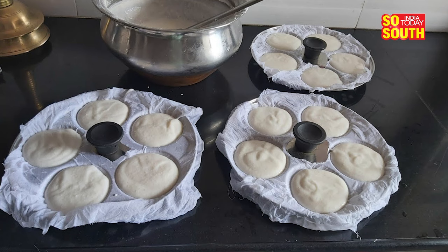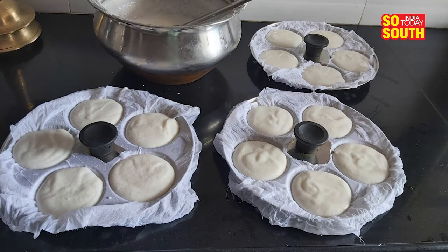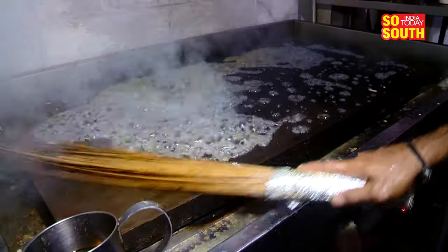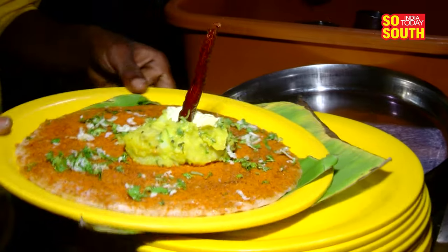Here's another instance: did you know that most idlis at restaurants are poured into moulds and covered with wet cloths so as to remove them easily? It's the same principle of practicality and ease. So next time you notice something that takes a minute to adjust to, take that minute and try to see the logic behind it. It's normal, and most South Indian kitchens use it regularly, just the same as other utensils and kitchen instruments. This is Mandira, you're watching India Today So South.